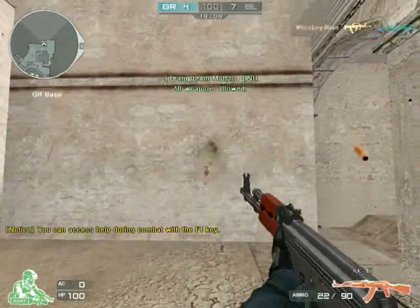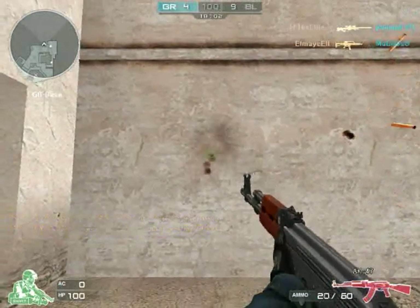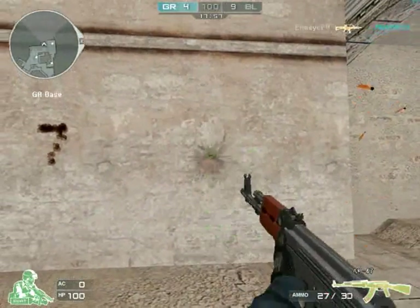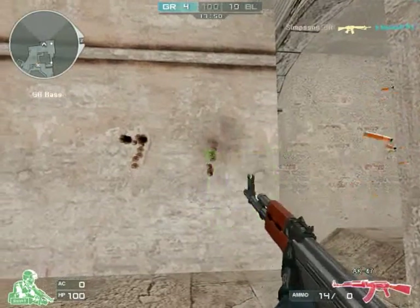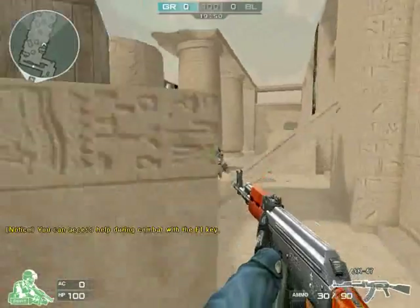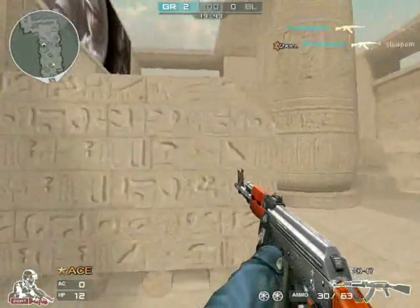Let's start off with spraying. Spraying is basically when you hold down your left mouse button until you either run out of ammo or you kill your enemy. I'm showing the recoil spread and spray pattern here. With AKs, you're going to have it go up to the left or up to the right. For me it's mostly up to the left, but for some other people it could be mostly up to the right.